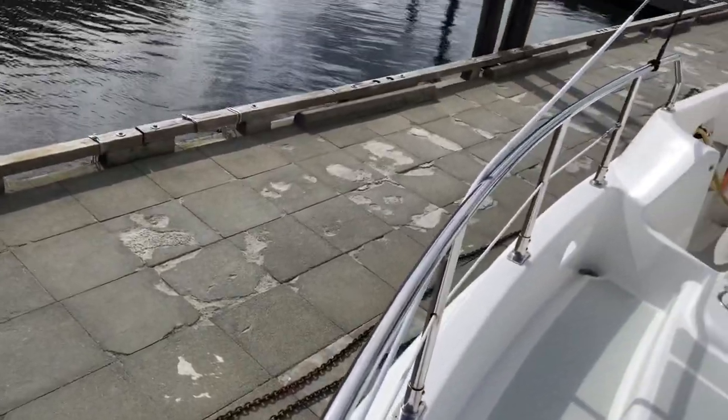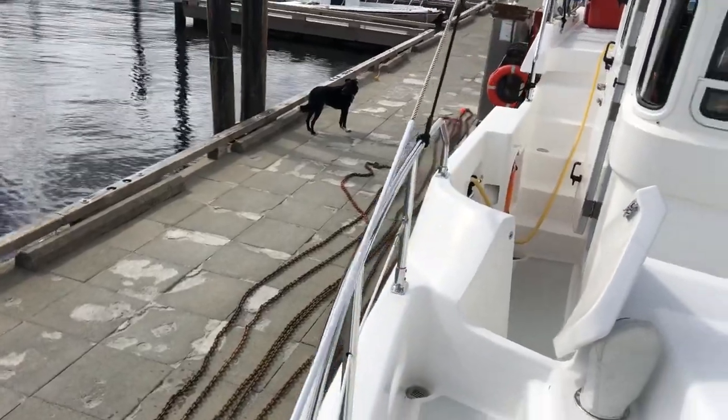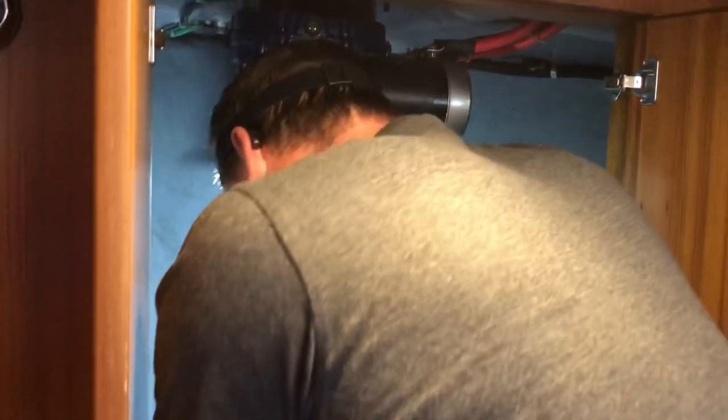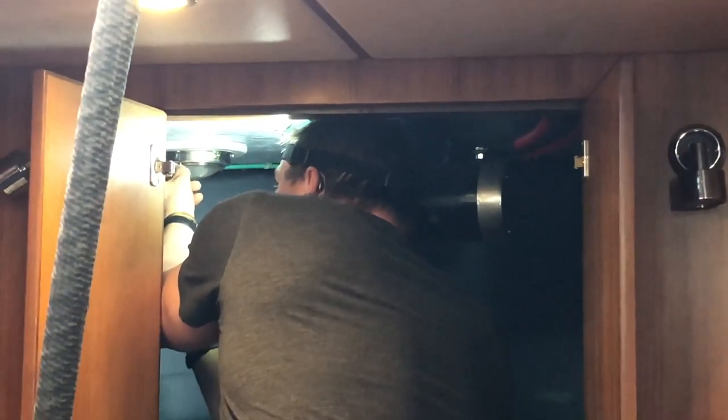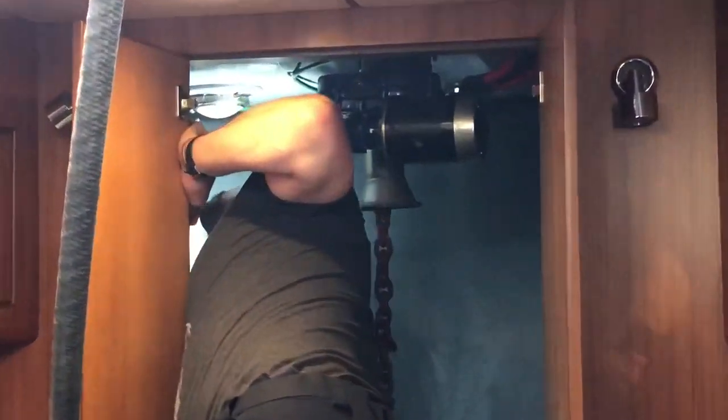We'll move the anchor we've pulled out. That's a lot of chain — 400 feet of chain. There's the anchor locker and we are going to wash this today. Our light bulb burnt out in our little anchor locker, so Derek's going to check it out. Let's see if we have an extra bulb laying around somewhere.